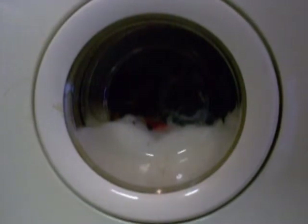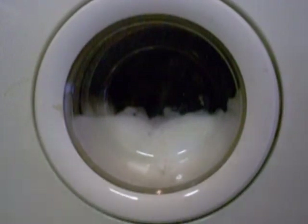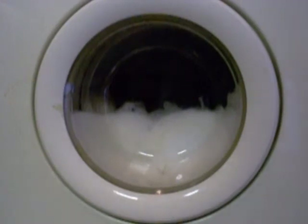This is the rinse cycle. You can hear the water coming in. You can see the bubbles are rising. The water is pushing the bubbles up. It's now running with loads of soap on the first rinse.